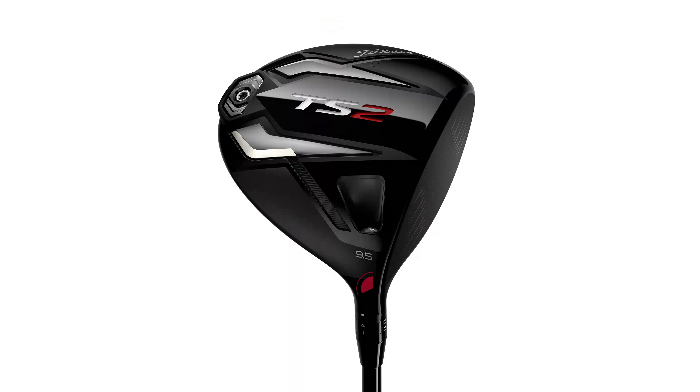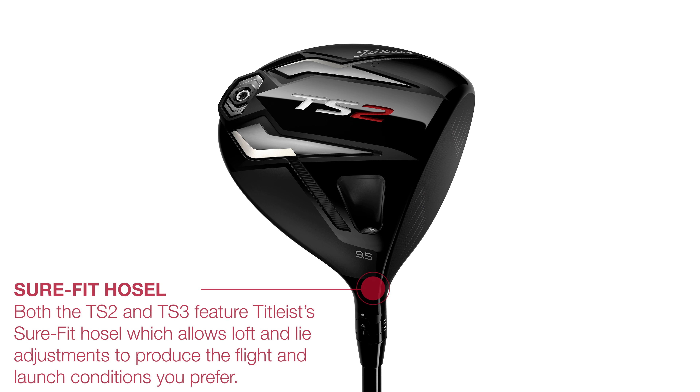It's quick, it's easy, and it is very clever. Now both drivers of course feature the Sure Fit hosel for a myriad of loft and lie options, so make sure to check out our separate video on how this works. There's a pair of excellent shafts each from Mitsubishi and Project X to choose from. The lighter Mitsubishi shafts have a little tungsten weight below the grip which they say helps flight.